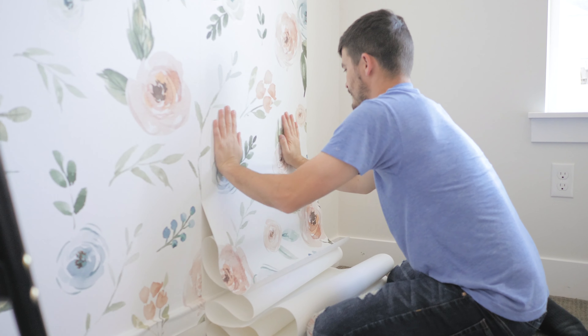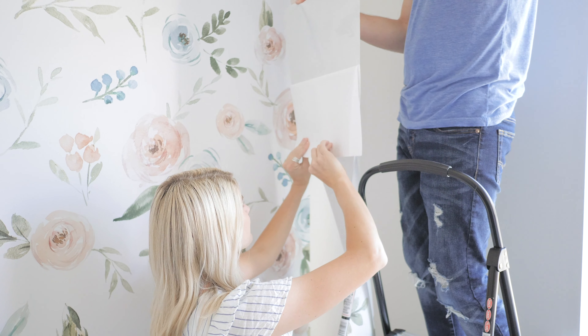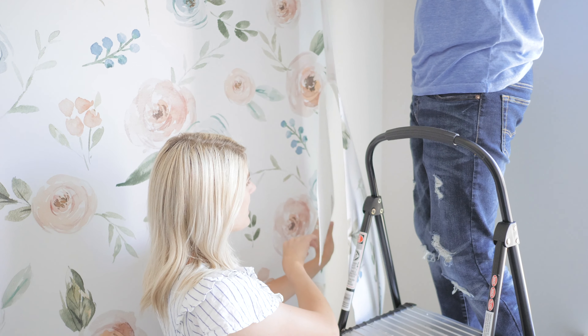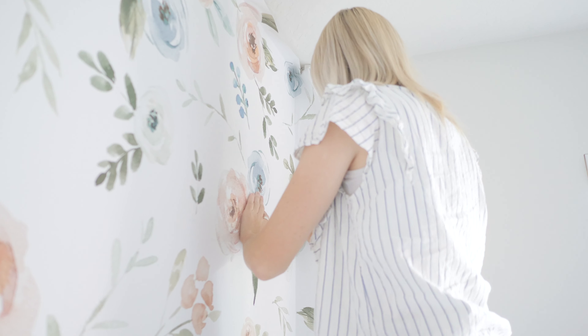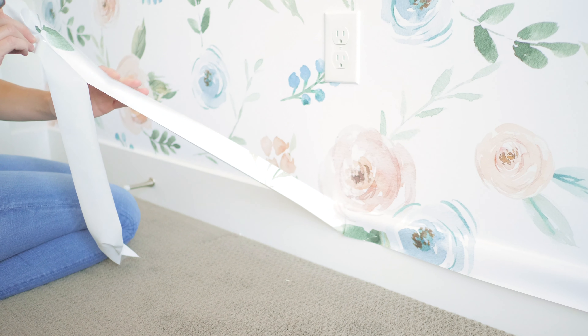Once you reach the last panel, trim the panel down to slightly bigger than the space needed. This will help get the extra material out of the way and ease installation dramatically. When all panels are installed, trim the excess on the ceiling and baseboards with an exacto knife or razor blade. The sharper the blade is, the smoother the material will cut.